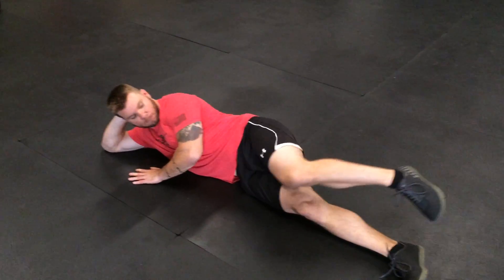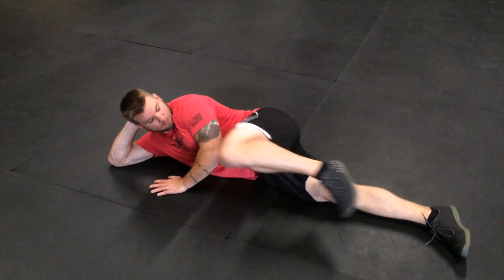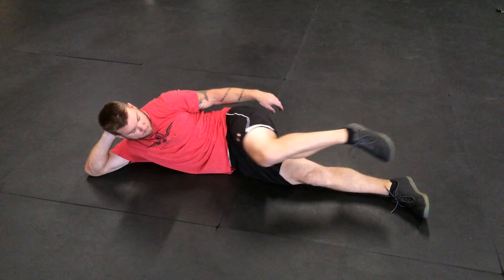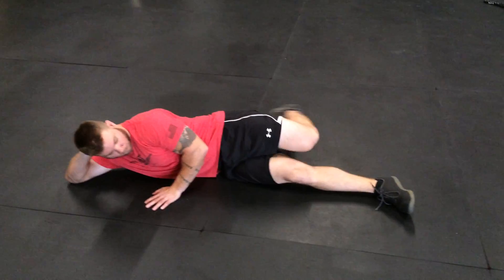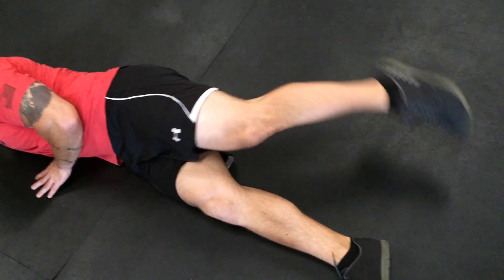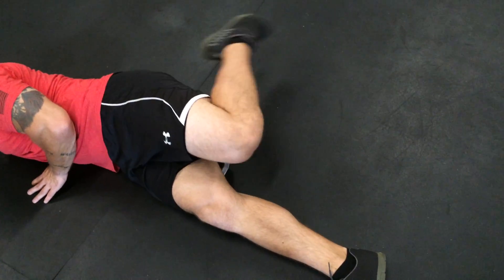He's going to tuck that knee up as high as you can, up to his chest — you want to keep those legs apart. Then kick his butt: he's going to keep that knee right behind that leg and just keep kicking his butt, keeping those legs apart.